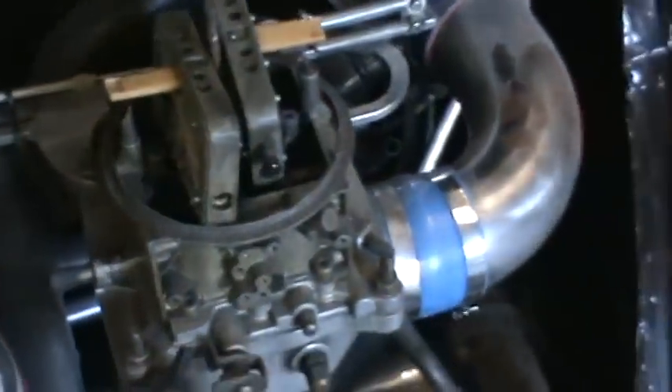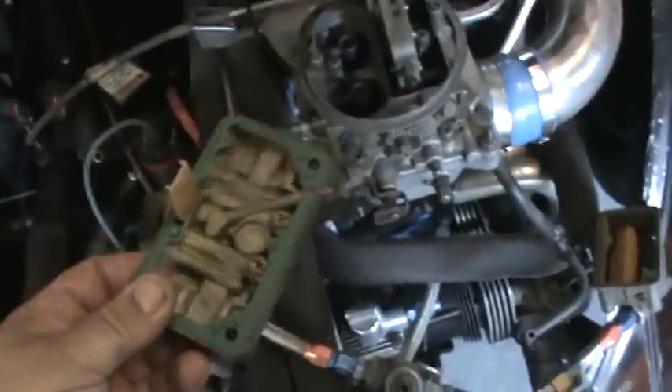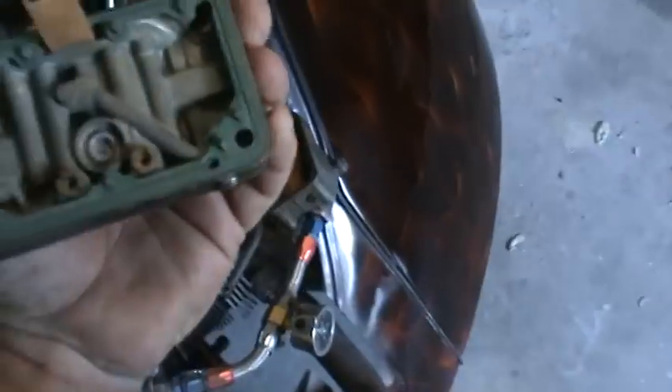Like I said, we took the carburetor apart this morning and I made a video, but for some reason it didn't come out right, so I 86'd that one. We got the bowls off, we're going to check the condition of the floats, looking for trash. This is a 750 Holley. Got the top that I cut off of it — nothing really special. We're just going to make sure there's nothing in the jets; it ran a little crappy last time I started it up.